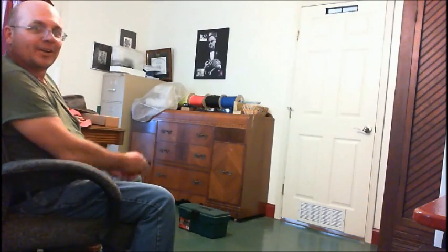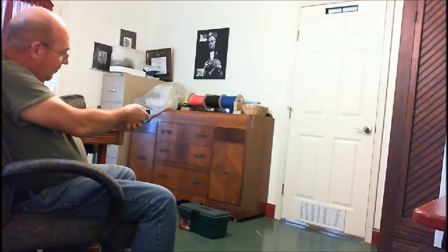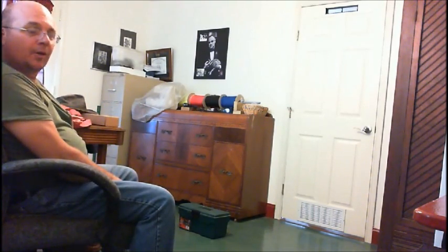Alright, you ready? Watch that door over there. I'm going to let her rip. Well, that was a bit anticlimactic. Really, guys, what did you expect? That spring is only supposed to be strong enough to open a knife blade. It's not going to turn into a projectile weapon. But that was fun. Thanks for watching.